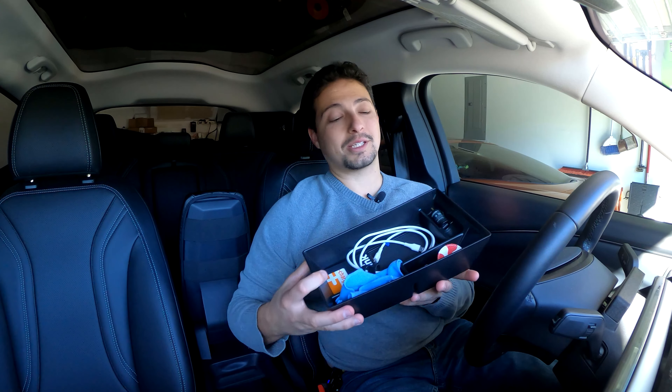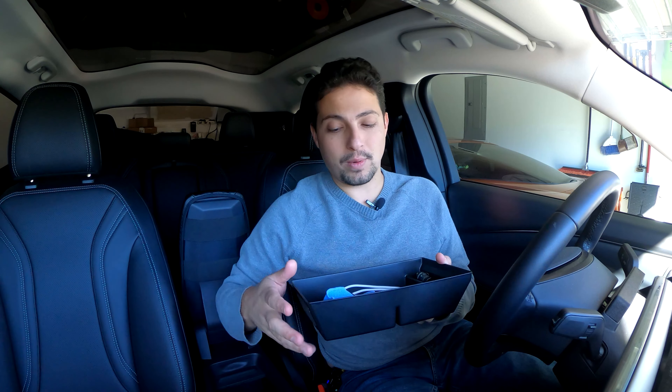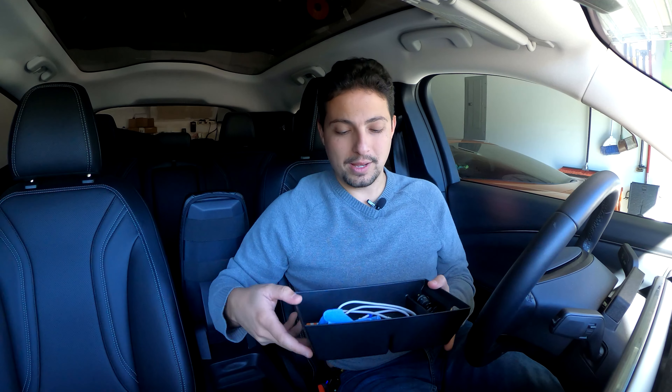As you can see, the AOSK center console organizer actually works pretty well. Not only does it give you some extra storage space in your console — as opposed to having this really deep black hole of a console — it gives you an extra tier of storage that you can use and organize. You still have the lower spot for less-used items. I really like this product. I think AOSK has great ideas when it comes to functionality and storage for these vehicles, and these extra little add-ons let you organize your car exactly how you want it.